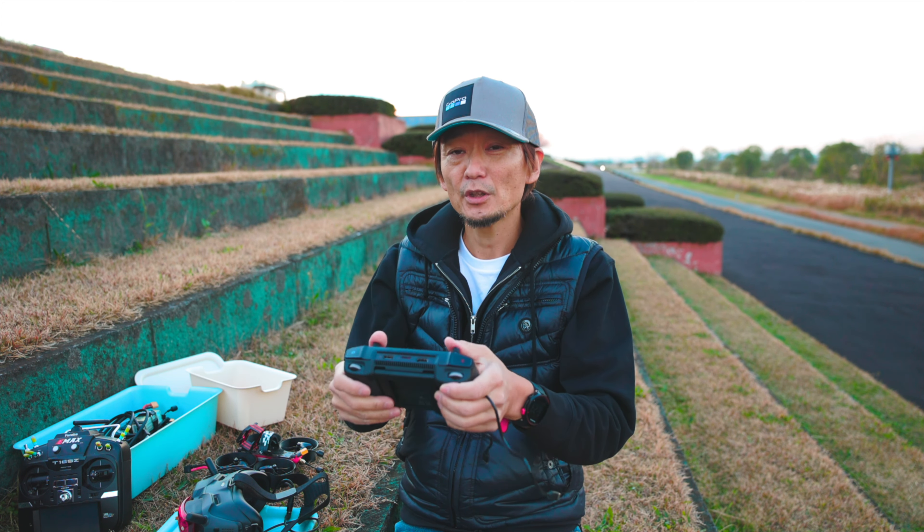そんな感じでDJI FPVとスマートコントローラーのやり方をやってみました。面白いと思った方はグッドボタン、チャンネル登録よろしくお願いします。それじゃあバイバイ。